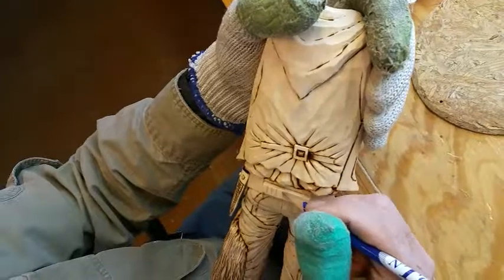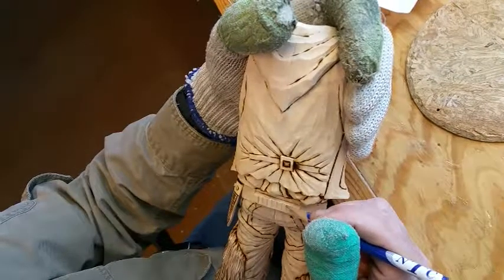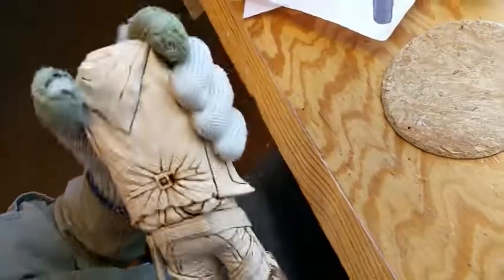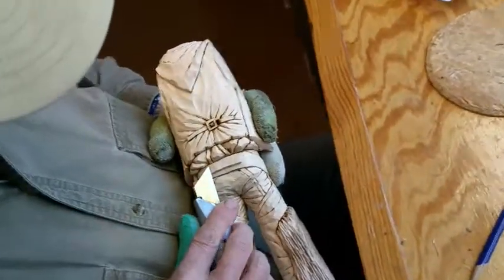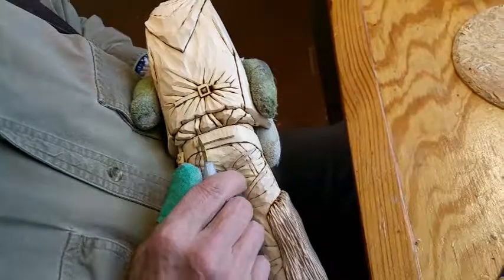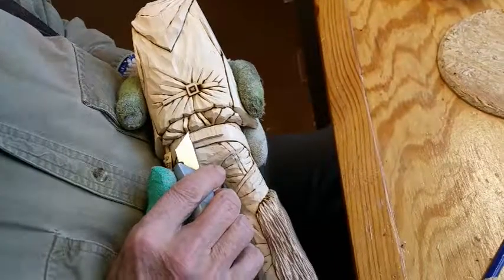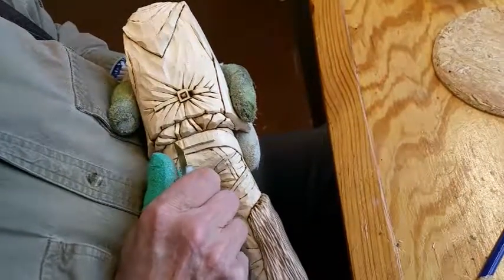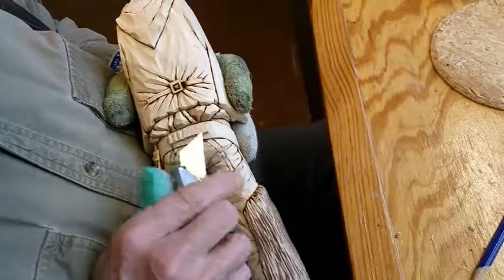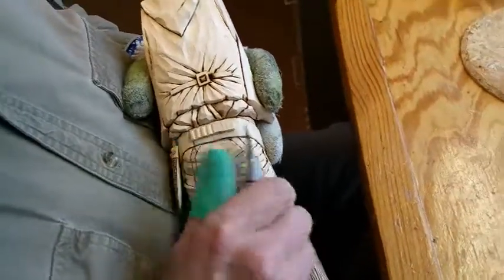Just sort of draw your separations on the back here where your bullets will go. Then just take your V-tool in like that. As you go across you can readjust your bullets to the line — that's why you know, don't depend on those pencil marks to be the determining factor when you carve these things.